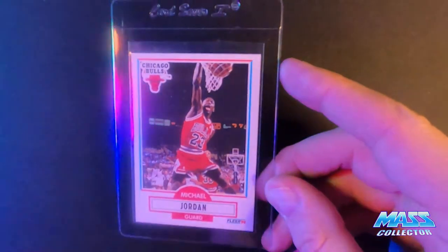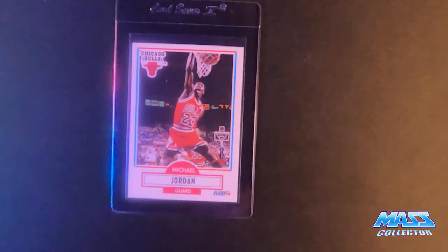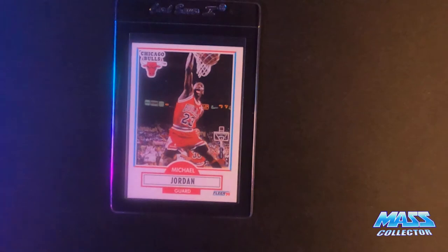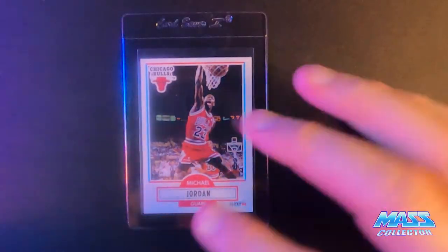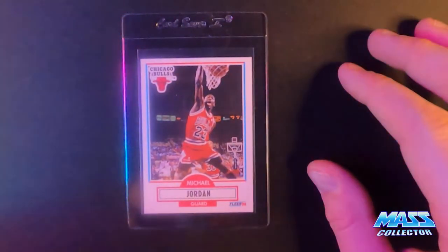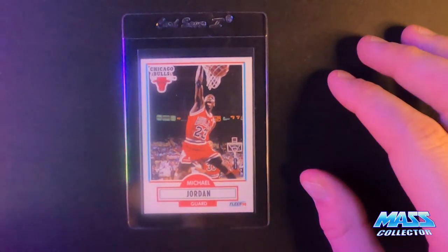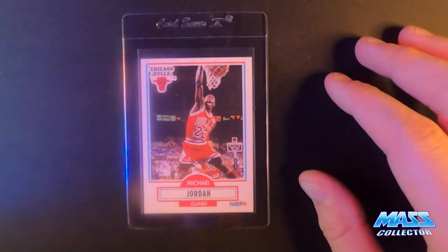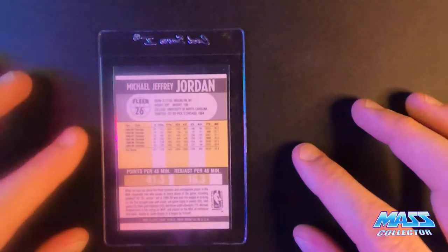Jordan 90 Fleer. I might look to see if I have anything else that's closer centering-wise on this, but I think I pretty much got all those sent in already. There's nothing wrong with this thing except for the centering, so I think it could get a nine. But I'm thinking it's more like an 8.5-ish card, just because the only thing that is wrong with it is the centering — everything else is perfect on it.